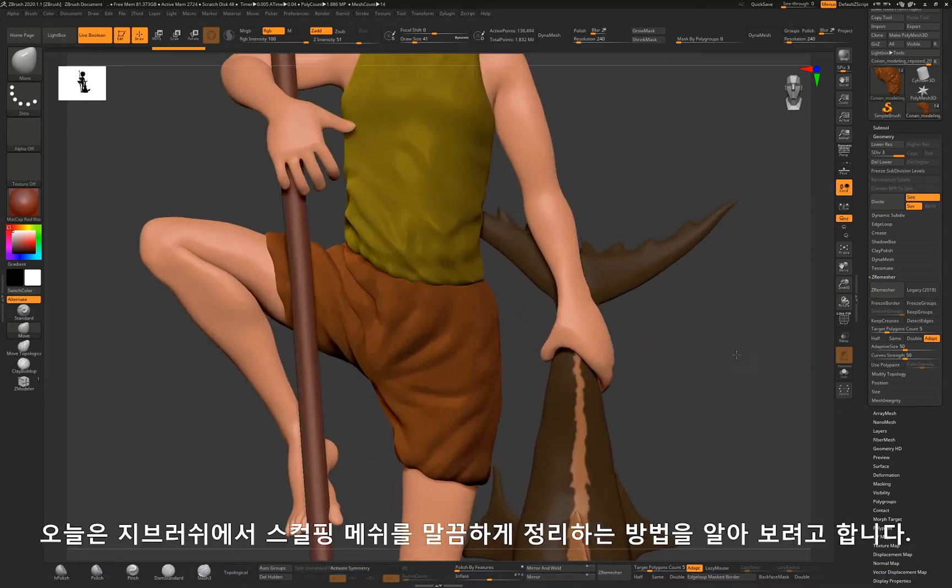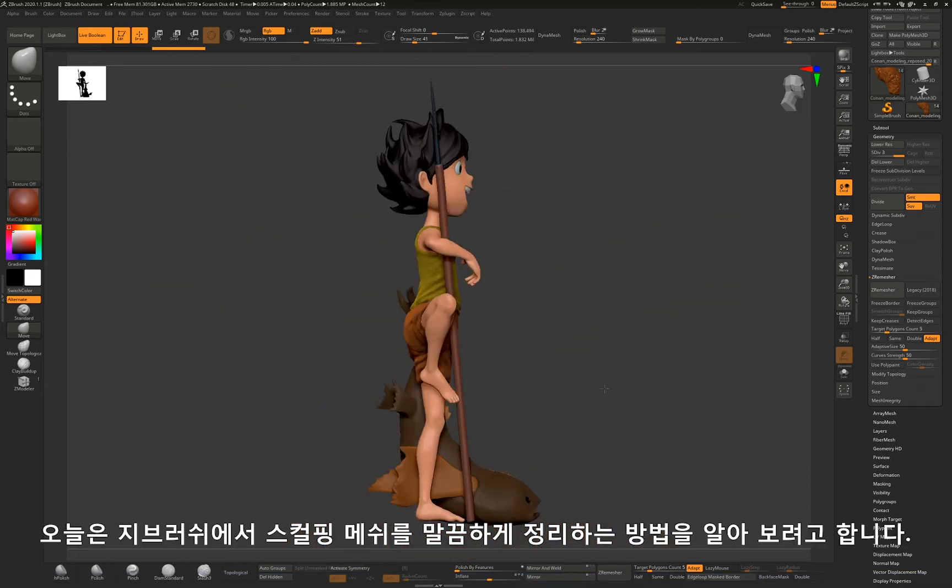Hi guys, in this video I'm going to show how to clean up a mesh after sculpting.